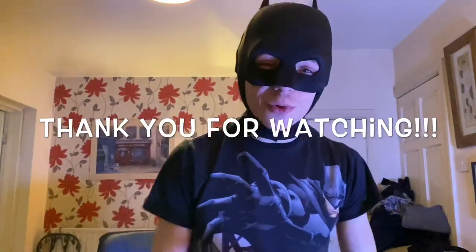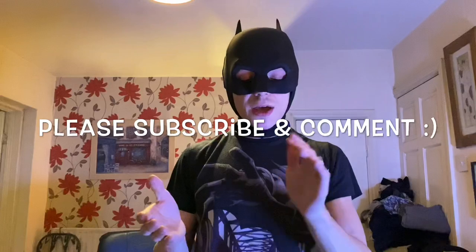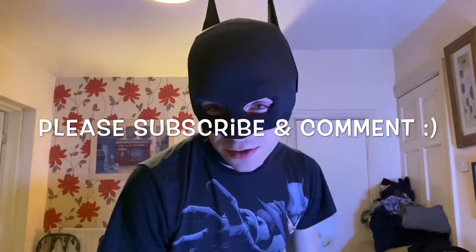Thank you so much for watching everyone. I've been John Hay - this has been the tutorial and process video for the Batman Pattinson mask. Thank you to Matt Reeves, DC, and Robert Pattinson for doing this iteration and to the costume designer. Go look up Fnatic Effects and G0 Senpai on YouTube and Instagram - Fnatic Effects has a really good replica of this mask. I'll see you in the next one.